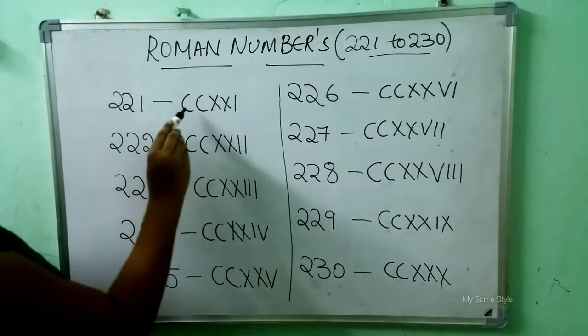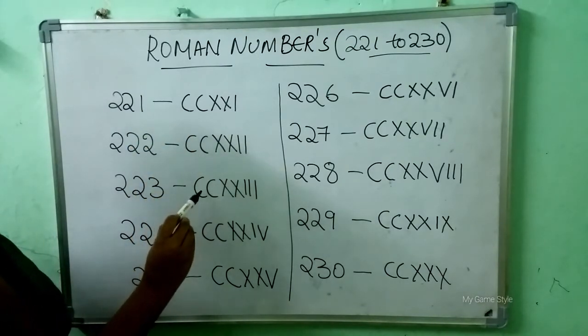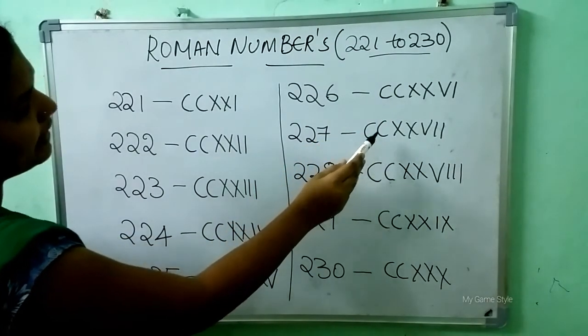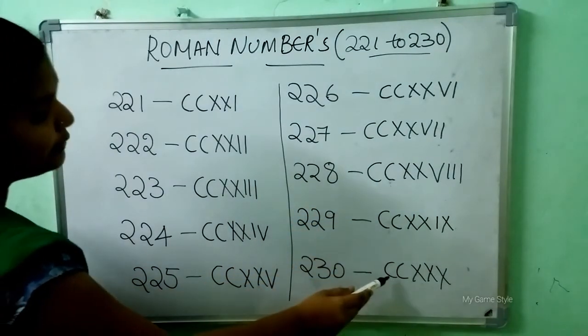Let's review: 221, 222, 223, 224, 225, 226, 227, 228, 229, 230.